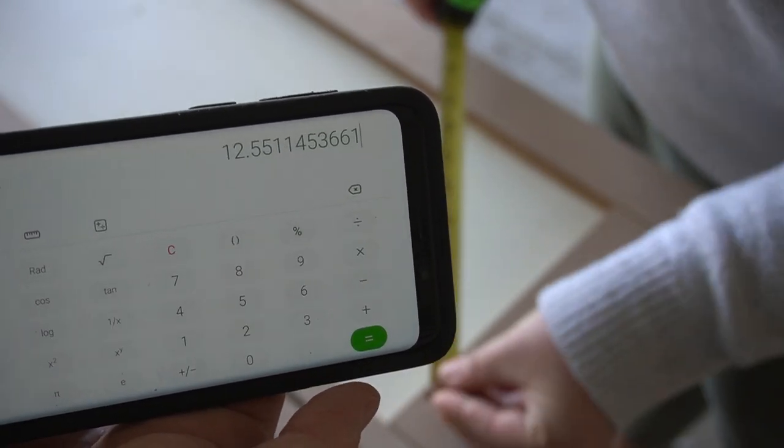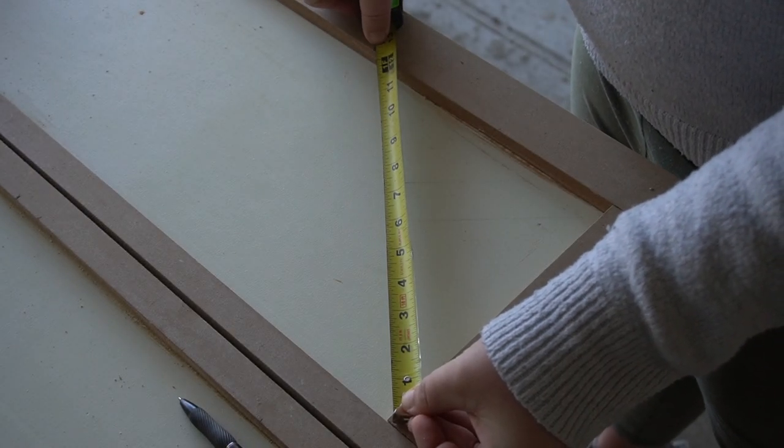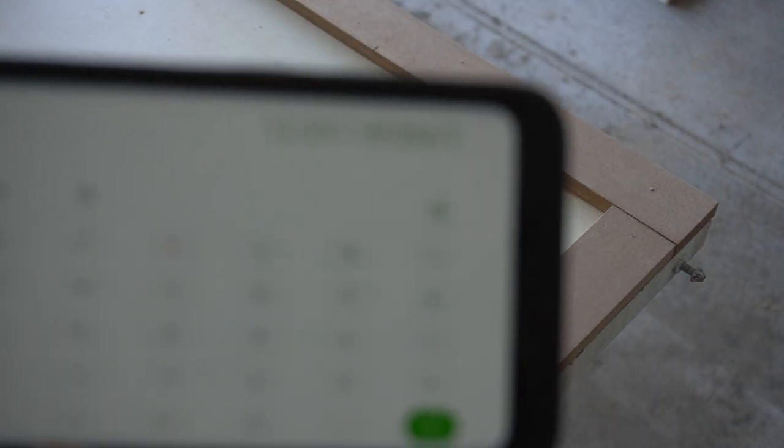You can see if we try to line this up, we're at just over 12 and a half inches. And that's how we get just over 12 and a half inches for the hypotenuse.